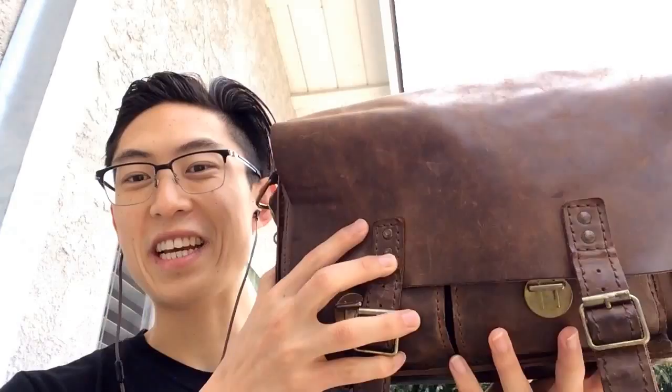Hey, what's up Street Talks? It's Eric Kim with the Eric Kim Street Photography Blog. Inspired by my buddy Bellamy Hunt from Japan Camera Hunter — what's in my bag?